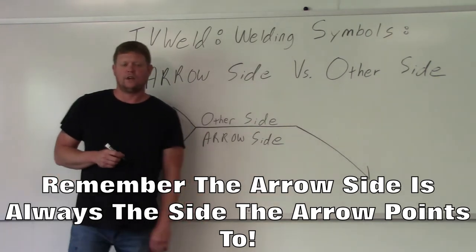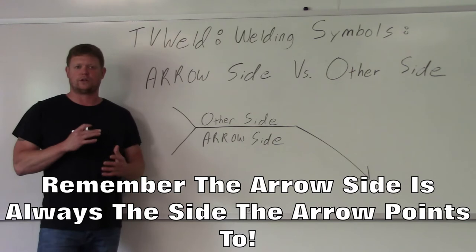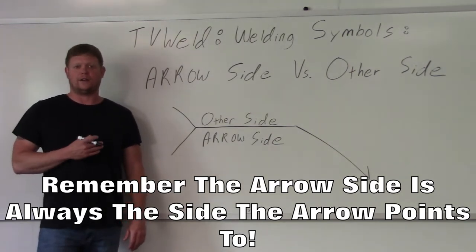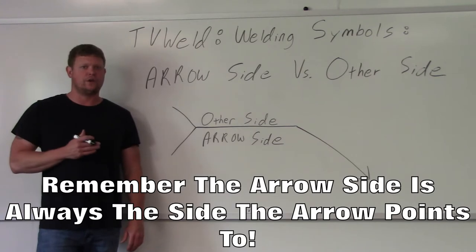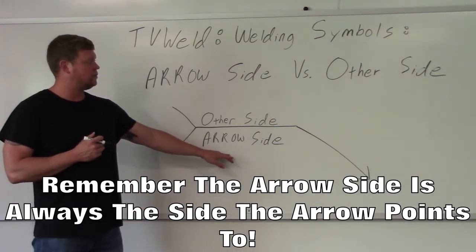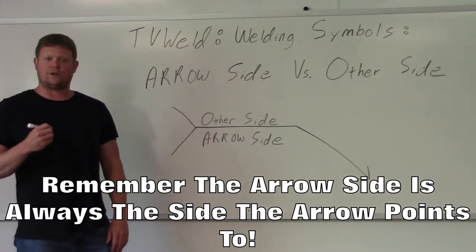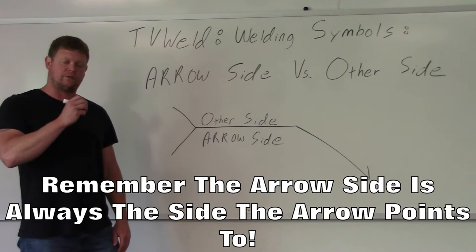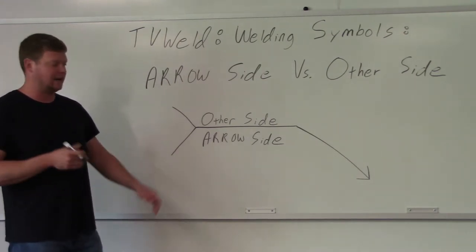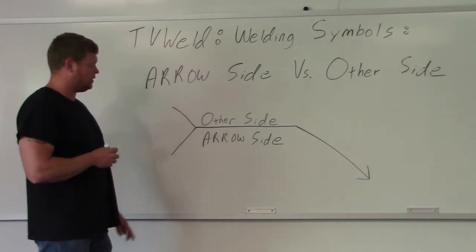In this video I'm going over arrow side versus other side. It's an introduction thing to welding symbols that I think I kind of overlook when I talk to people — I just assume they know. So in this video I'm going to go over arrow side versus other side, draw some joints up here with the welding symbols, and then quiz you on where's the arrow side and where's the other side.